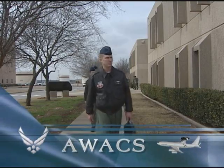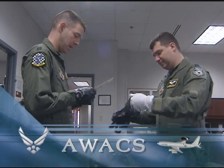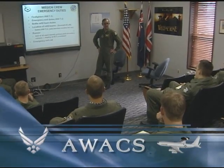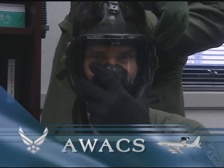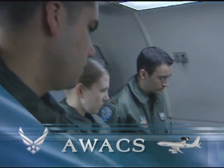Before an airman can participate in an AWACS mission, they have to go to school. Airmen at Tinker Air Force Base must complete their qualifications in both ground and E-3 Sentry training before they get to fly. Ground training includes classes on life support and chemical warfare, while E-3 training consists of academics and flight simulators.